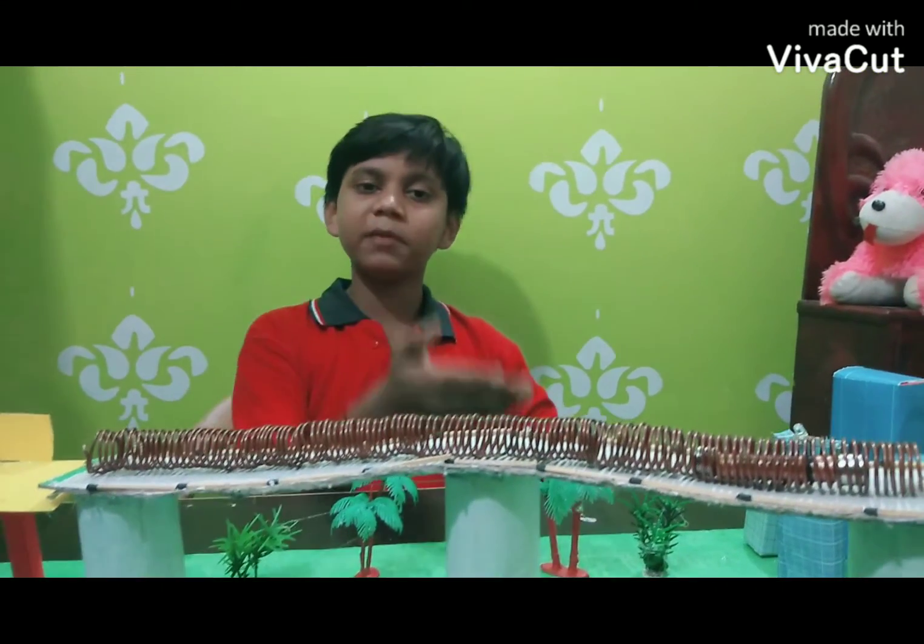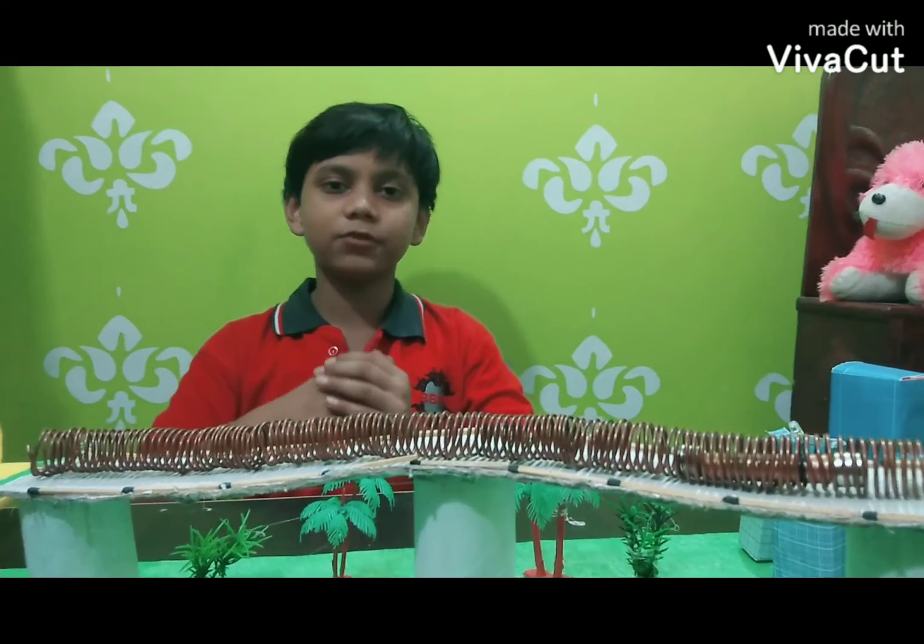And from this, I conclude my science project. I hope you all like my project. Thank you.